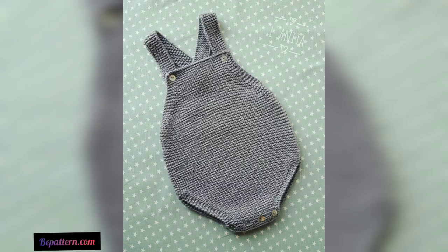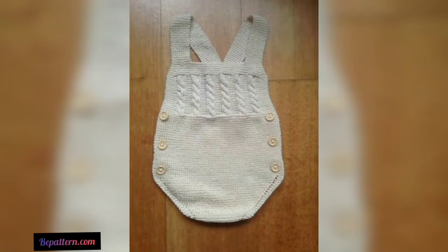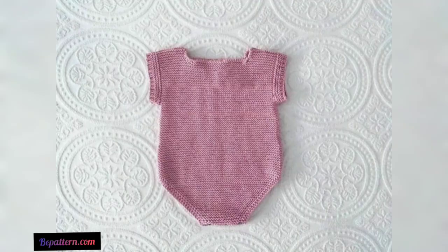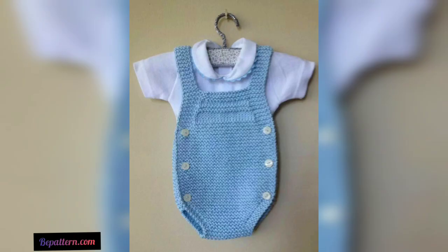When you want to add a bit more character, you can create a bunny or a lamb with lots of personality in its hood and a simple design elsewhere. This adorable crochet baby romper idea is going to be great as a baby shower present, especially if you are unsure of the gender.